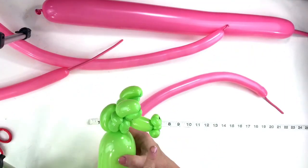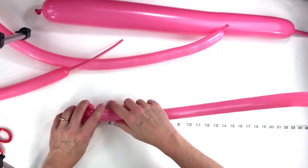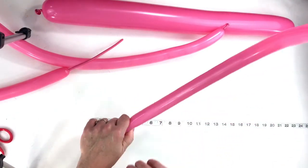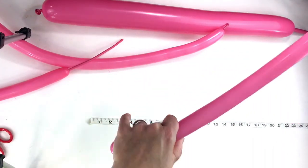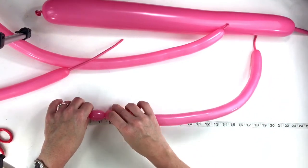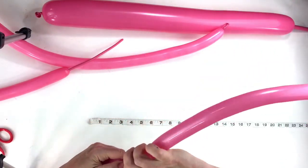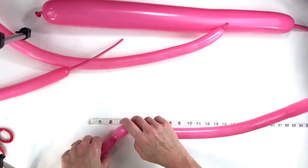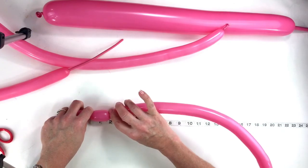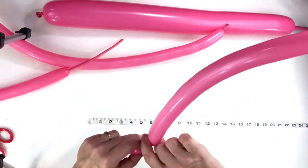Now we're going to make the long nose on the llama's face. That's going to be about an inch and a half bubble. Then we're going to make one that gets tucked in, just like you do on a poodle's head or a tiger's head. This bubble is going to get tucked into the back of the head — it's going to be about a one inch bubble. Then make a one and a half inch bubble for the side of the head. Then for the ears, we need a tiny little half inch bubble and pinch twist it.